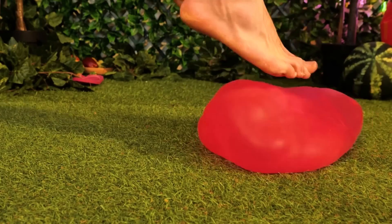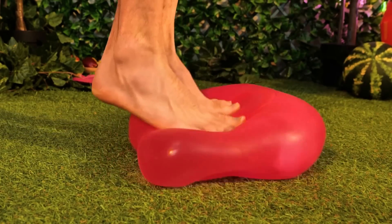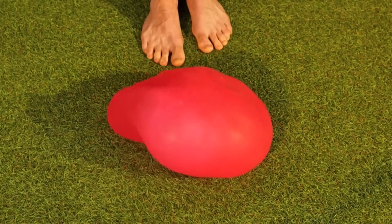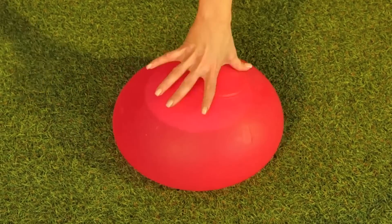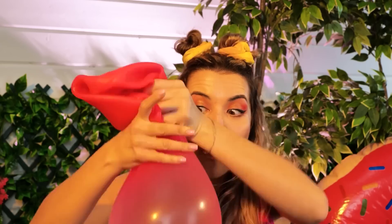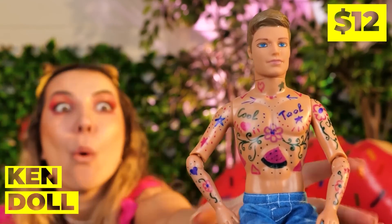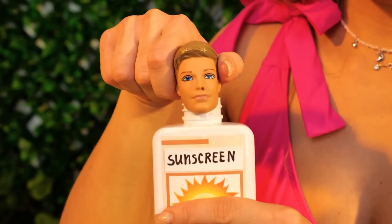Guess we don't need that new trampoline. So, you want to do jumping jacks or jog in place? If this was any bigger, we could play hopscotch. Now let's try picking it up — it's so bouncy. Did you break it? I guess that's where Ken dolls come from. Is that permanent marker?